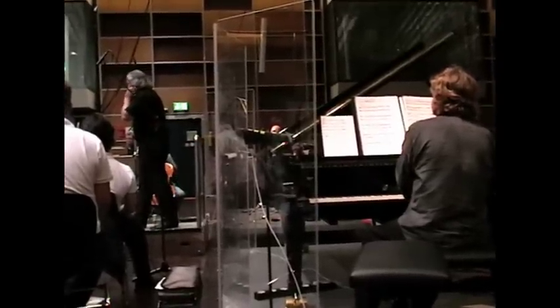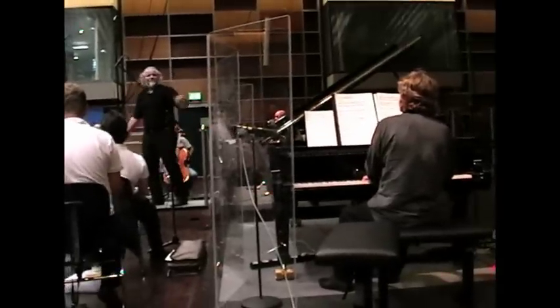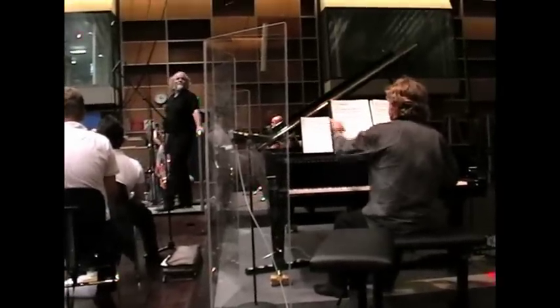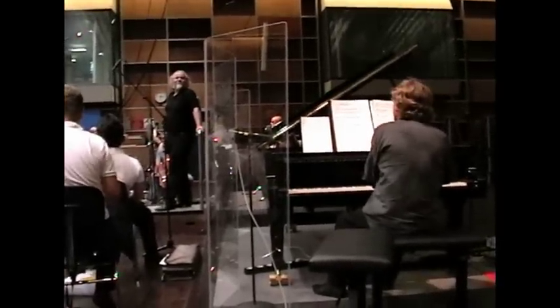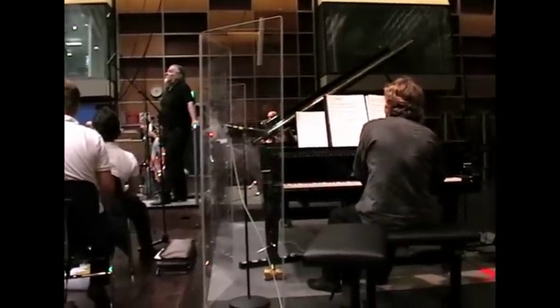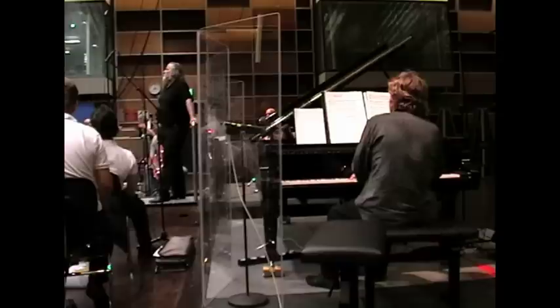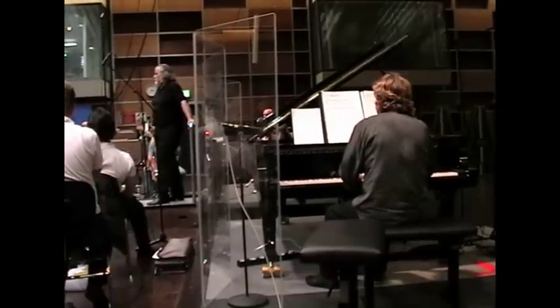You can start already on your solo. You can start on your solo — I'll just start from there. It's fine. Okay. You can start again.